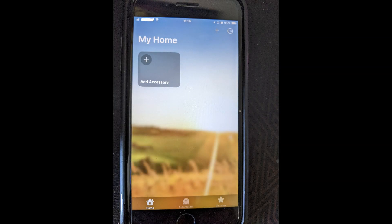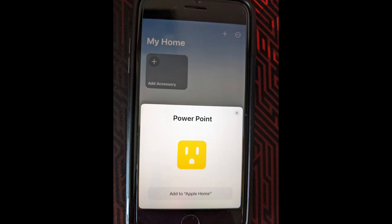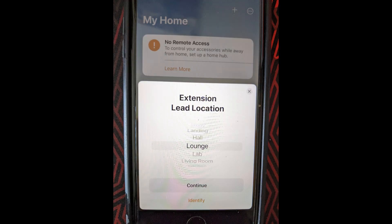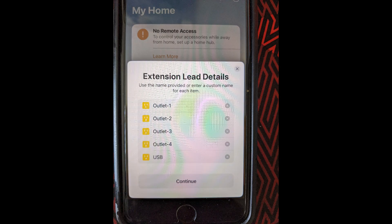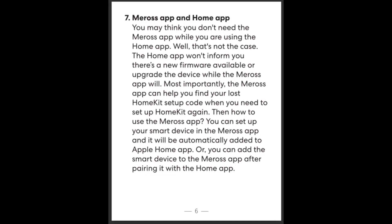Adding this power strip to the Home app was pretty simple — you point the camera at the QR code, which in this case is on the underside of the power strip. Once detected, you can place it in a room and change the name. One thing I noticed is that you don't get a master power controller for this power strip in the app; you can only control the individual AC sockets and the group USB socket. Also, you can't make firmware updates through the Home app as the manual does warn you, and these same limitations will apply in Home Assistant.